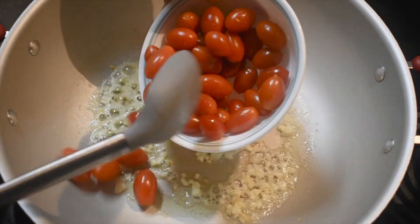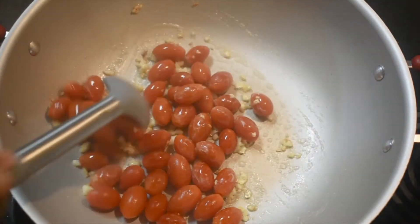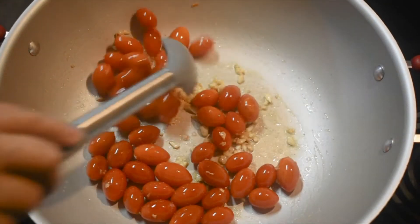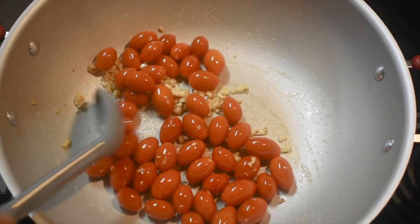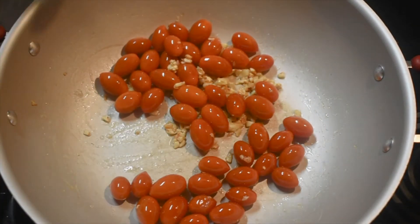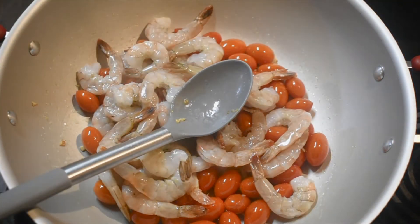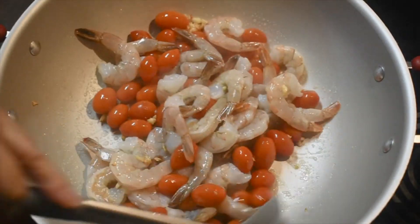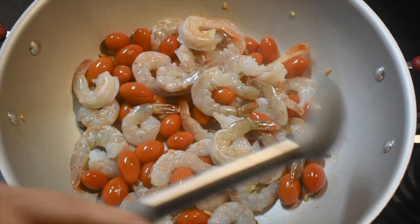Now let's add the tomatoes. Now let's add the tomato sauce. Let's cook this for about 3 minutes.